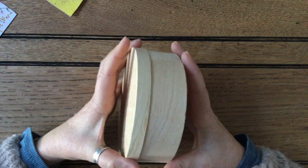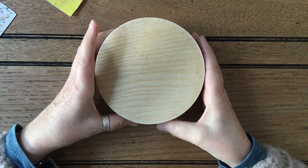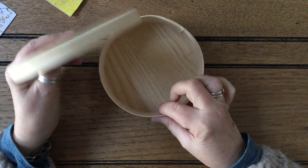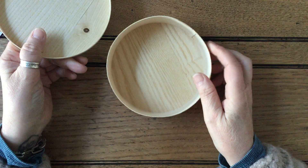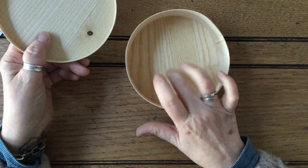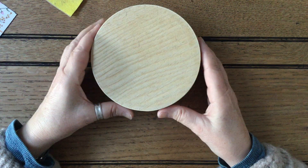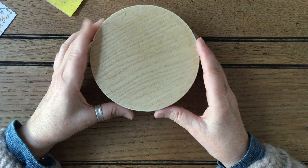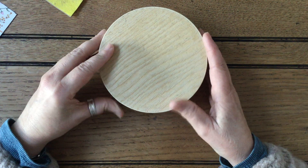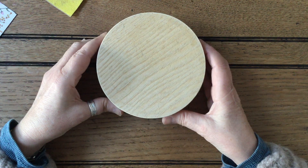I've got this box. My son and daughter-in-law bought me an amazing hamper for Christmas, and in the hamper there were some sweets of some sort in here. It's a really rather lovely wooden box and I thought it seems a shame to throw it away, so I've taken all the packaging and stuff off it.